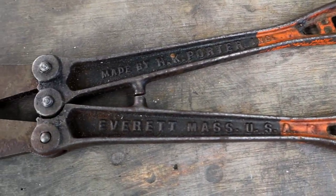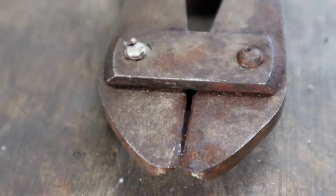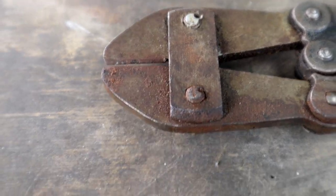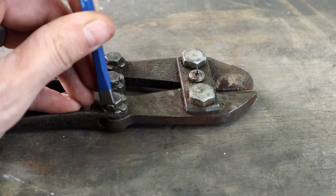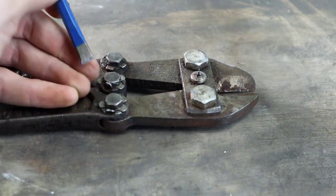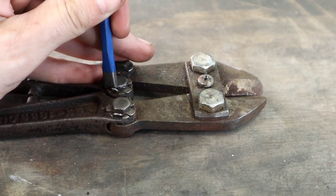The parts that need restored include the dull blades and the nicks in them, the paint is worn out, and it has the normal rust issues for a tool that's this old. The jaws are held on by these 3/8-inch bolts. They have external lock washers and someone kicked up the sides of these washers to prevent the bolts from backing out.